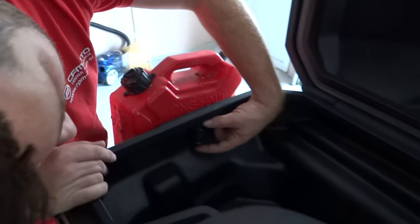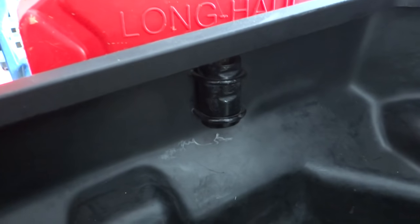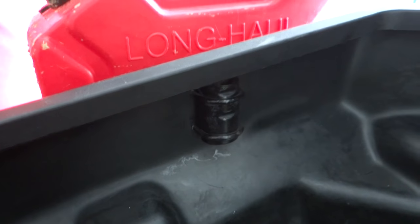I took a piece of metal and drilled holes in it, then put it on the side of the box. Here I got two holes — one is here and the other is here. When I wash my box, the water goes out through them.